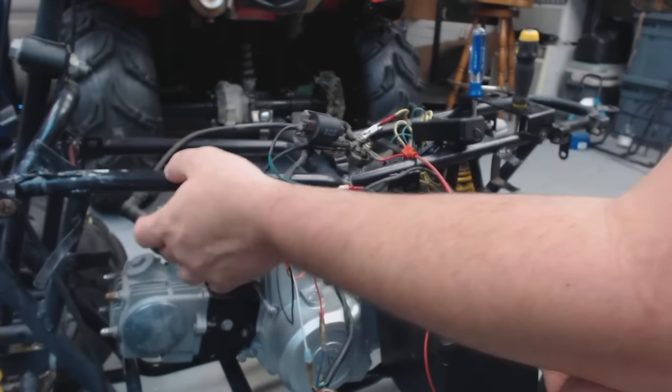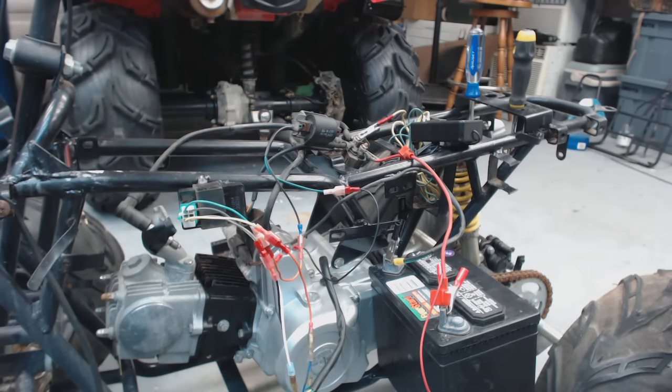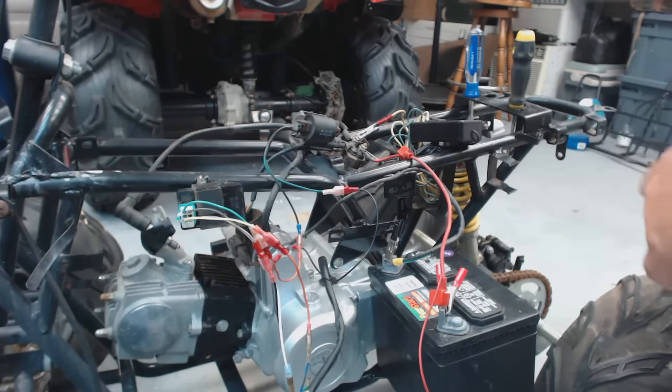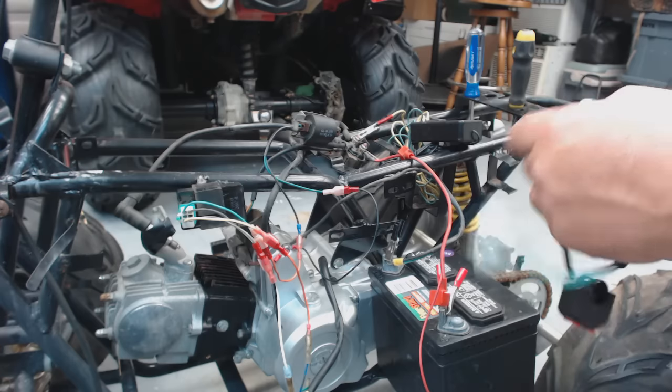That's the basic wiring for this thing to spark your spark plug. But again, don't hook it up in this configuration if you plan on riding it, because there's no way to kill it unless you want to jerk that spark plug cable off — and that's going to light you up. That's not going to feel good at all, because I've done it.